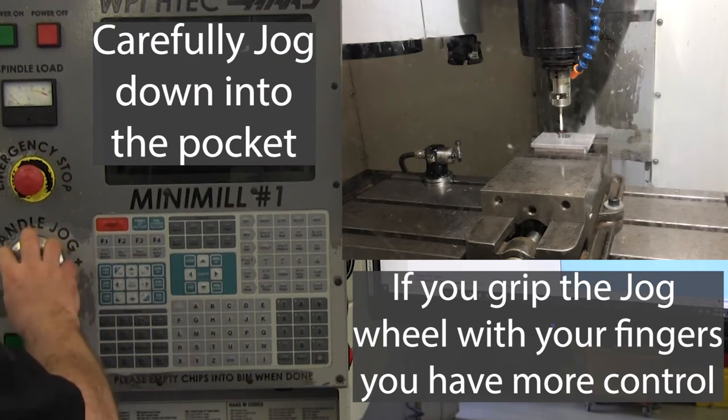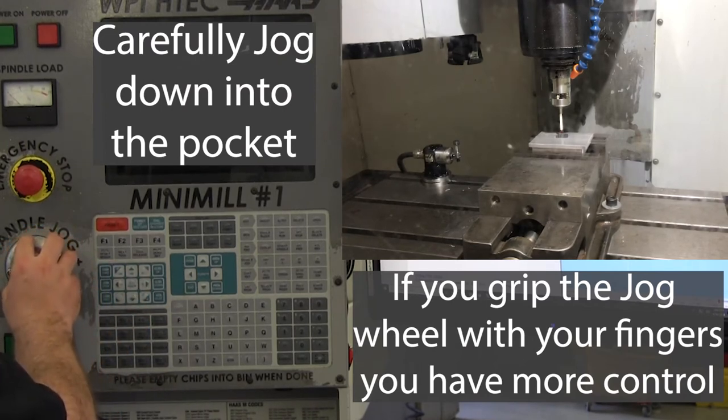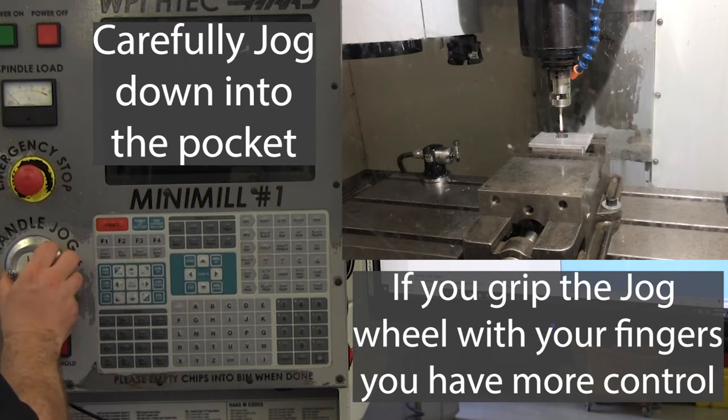Once you've positioned above the center of the pocket, carefully jog the probe tip down into the pocket.